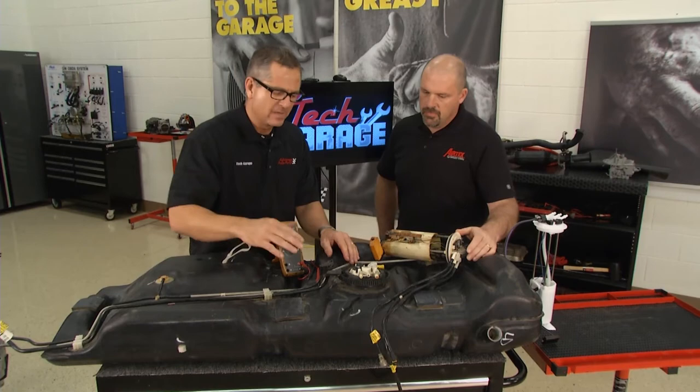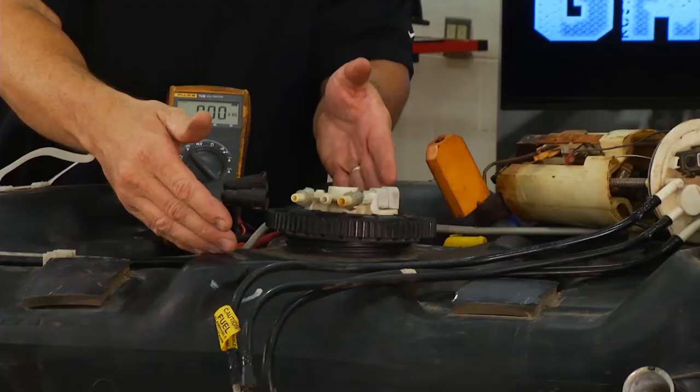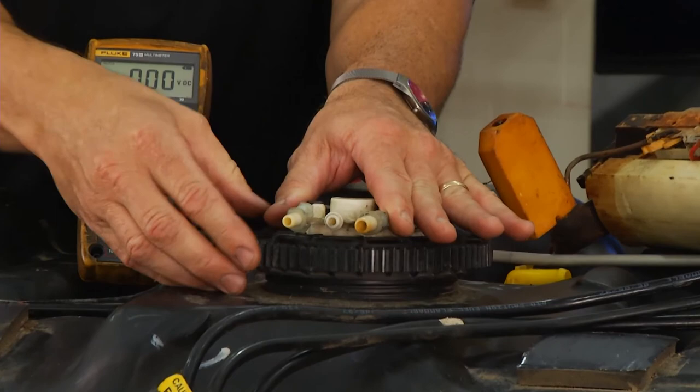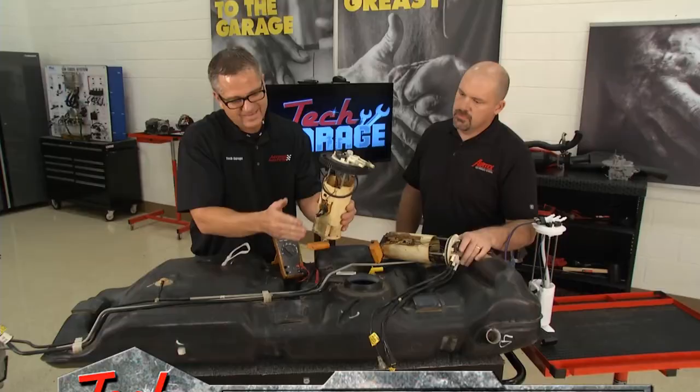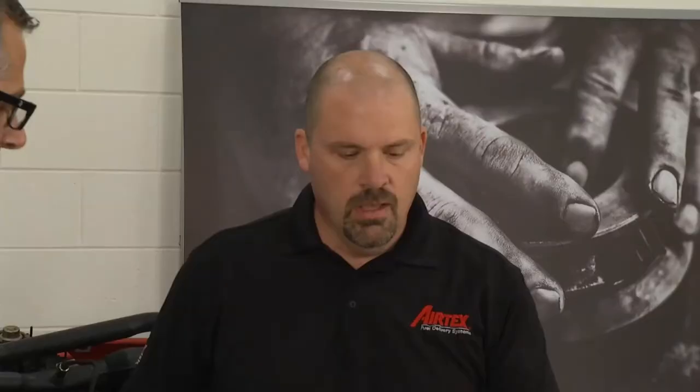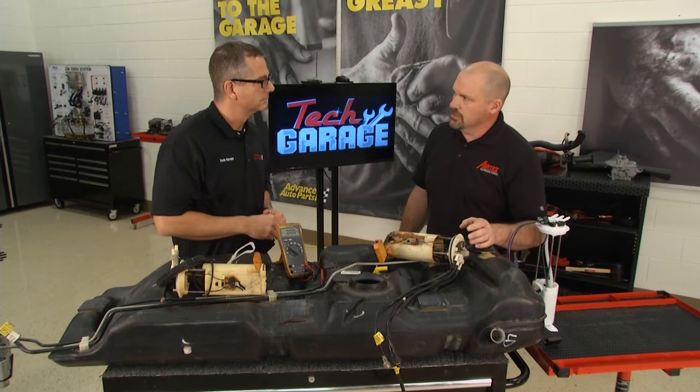To take the fuel pump out of the tank, just clean it off around here. You may have a type with a clip, but this one has a ring — so you can just spin this ring right here. The fuel pump is located down inside the tank. You also have a float for the fuel gauge that takes your reading from full to empty — make sure that's all intact and not bent up. And that comes with all the new ones. Inside the tank, corrosion can be a big problem depending on the environment. With corrosion in the tank, that'll reduce the life of the pump. If you take a new pump and put it into a tank that hasn't been cleaned, the pump's life will be shortened drastically.